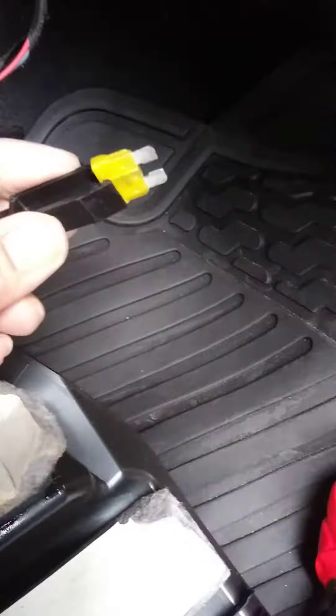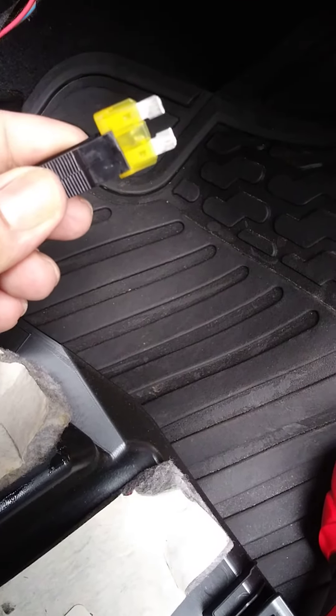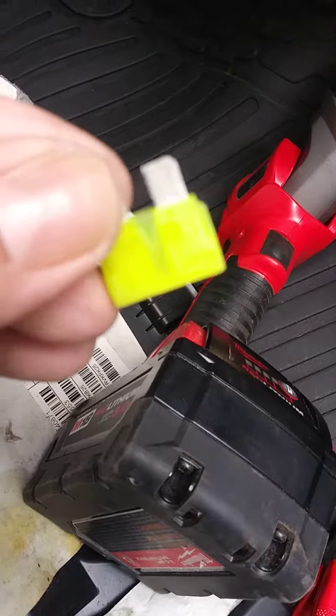Sure enough it's burnt — if you can see, see it there, it's burnt out. So I'm going to change that out with a new one, and that should fix our lighter problem.